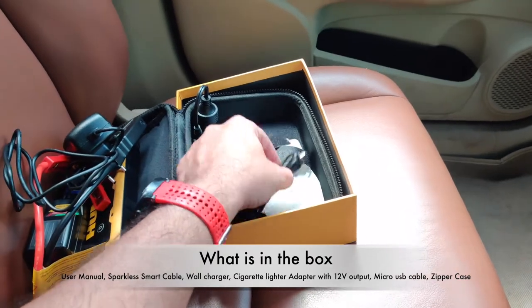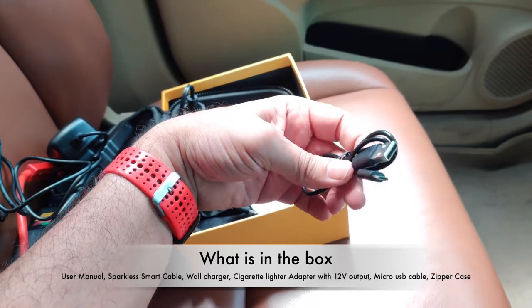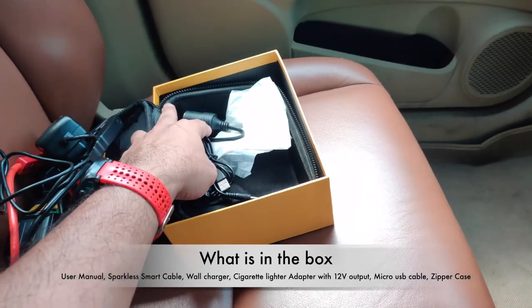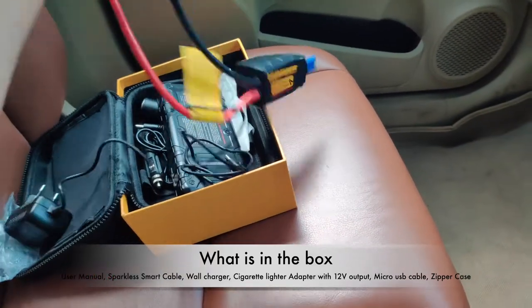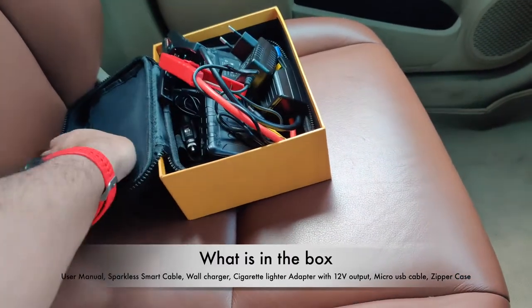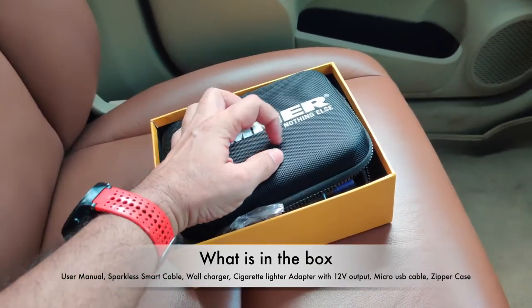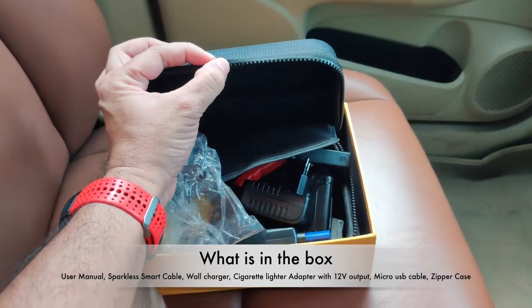They've also given you a micro USB to charge any of your electronic gadgets. You can use your Type-C because that's becoming more of a standard. That's all you get in the box, and it comes in a very nice cover which is going to protect everything. It's pretty durable and water-resistant, with really thick zips.